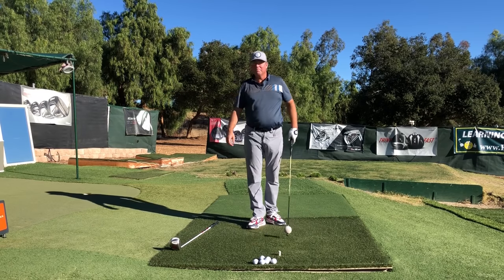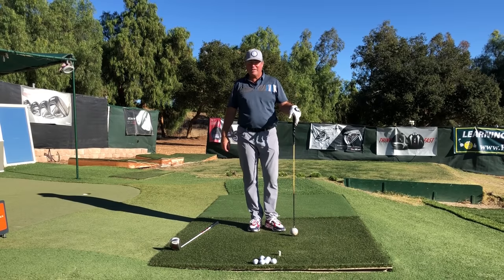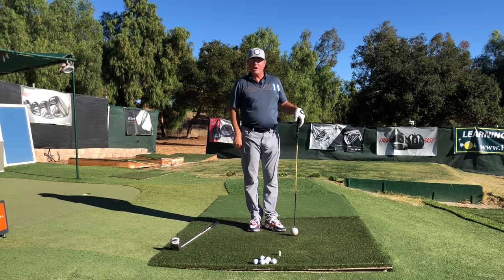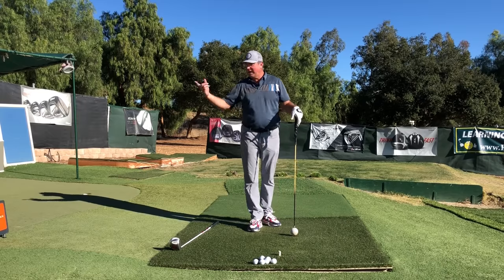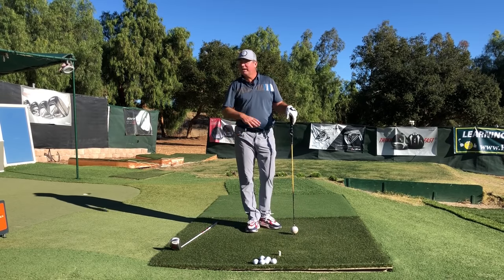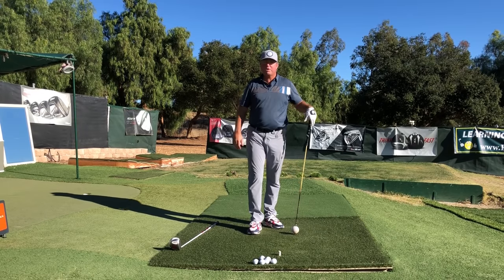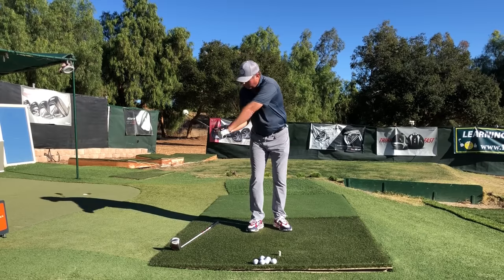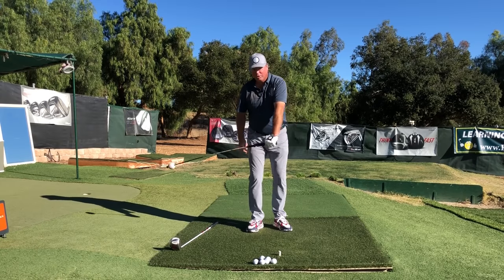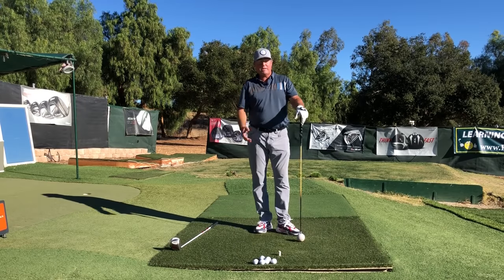Now watching me do that, you're going to say: that looks like a cast! How on earth are you going to hit the ball like that? You're going to run out of top speed too soon, you're going to ground the club too early, you'll never have any forward lean — therefore Steve, you must be wrong, and you're supposed to pull the butt of the club past the ball so you can get that forward lean and compress the ball, right?